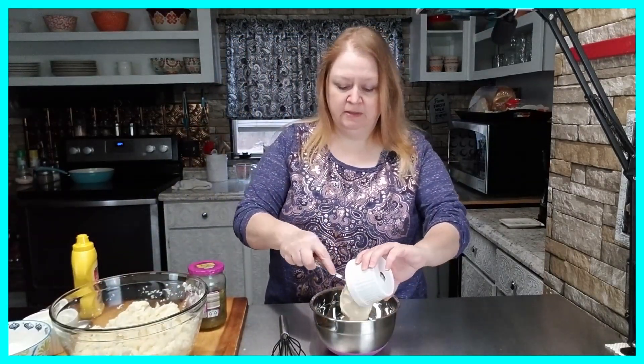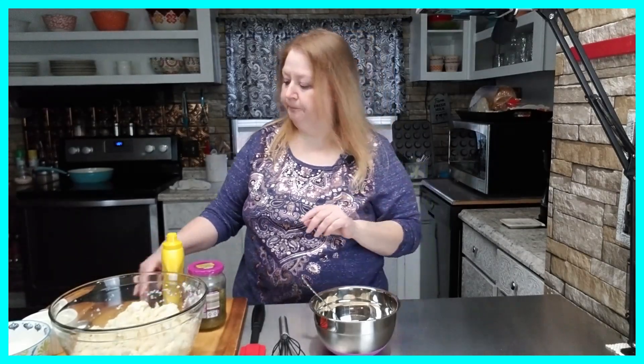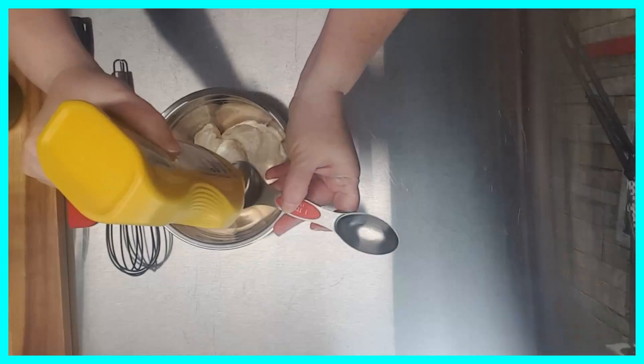The first thing I'm going to do is add my Miracle Whip — about a cup's worth — to my bowl. Next I'm going to add a little bit of yellow mustard. The way I do this is I measure out about two tablespoons, put it in the Miracle Whip, mix it up, give it a taste, and if I decide I want more mustard I just gradually add a little bit more each time. I'm going to start out with two tablespoons.